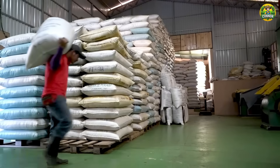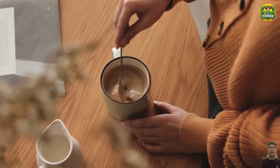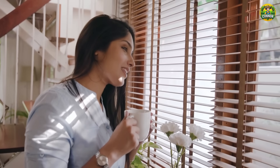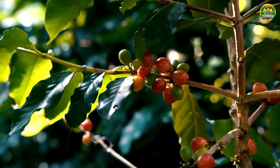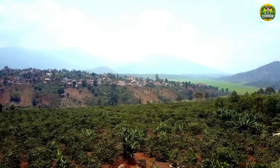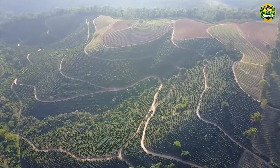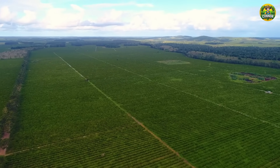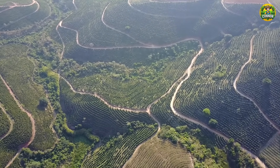Finally, the coffee beans are ready to be exported all over the world. Here you have seen the journey of a coffee bean from the moment it is planted until it becomes a delicious cup of coffee in your hand. Together, we have gone through an exciting journey from the Brazilian coffee fields to the delicate processing process. Every coffee bean is the result of hard work, patience and love for this plant. Next time you drink coffee, remember the story behind each bean. If you like this video, don't forget to like, share and subscribe to explore more interesting journeys. See you in the next video.